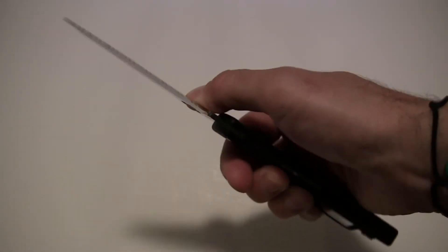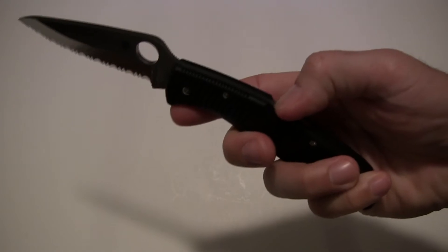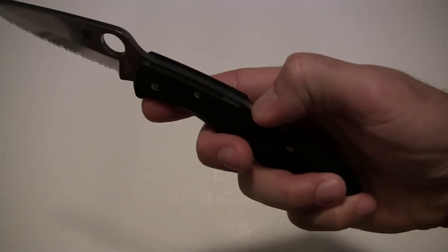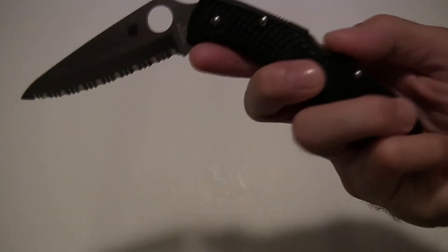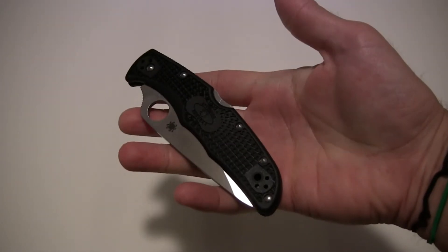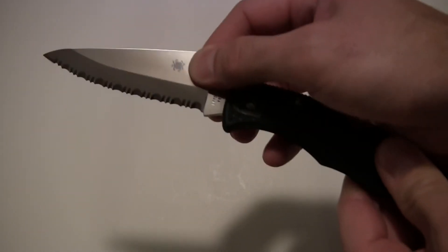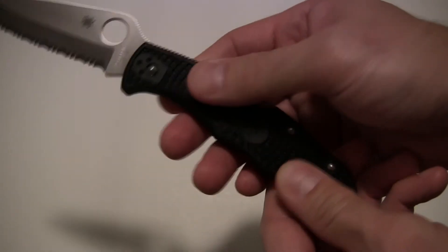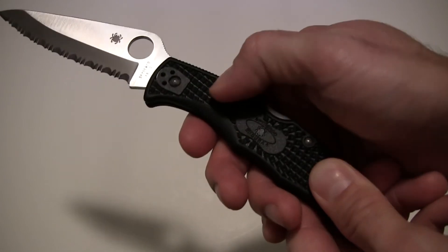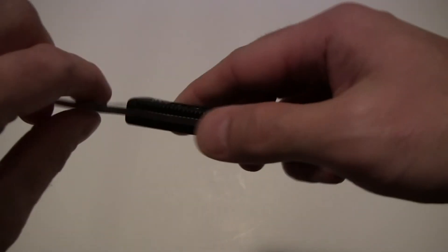Spyderco's excellent round opening hole makes opening the knife a snap. It's a back lock design — some people call it a mid lock. You can push on the back lock, give the blade a shake, and catch it to close it one-handed. Blade centering in the handle is perfect, very well centered. No wobble, wiggling, or play whatsoever. It's very solid — even with the somewhat pliable plastic handles, the blade doesn't want to wobble in any direction, no noise or rattling.